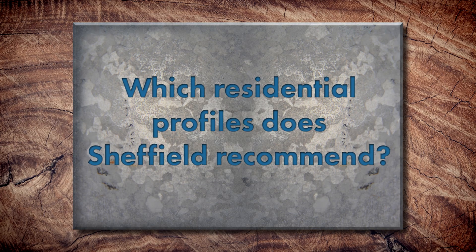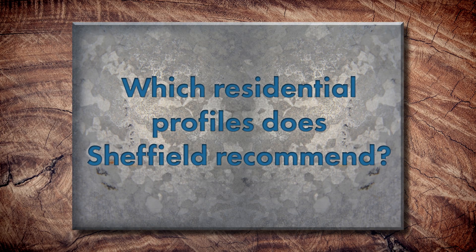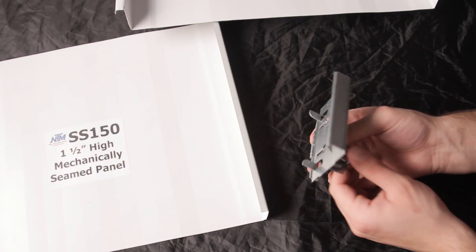As a manufacturer, what are some of the common profiles Sheffield Metals would recommend? Just based on the testing performance of the various panel profiles, anything that's going to use a clip — whether it's a snap lock profile or a mechanically seamed panel — will outperform one that is just screwed directly down into the deck. So we definitely recommend a property owner use a panel profile that uses a clip.